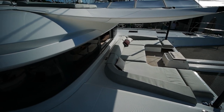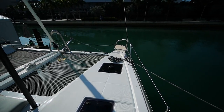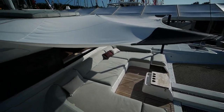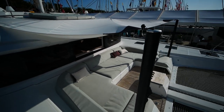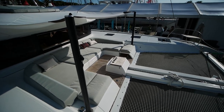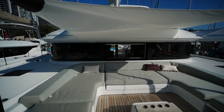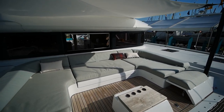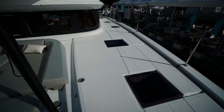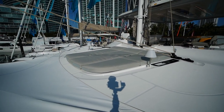Continuing on to the foredeck, passing over a couple of flush-mounted hatches, we come to the forward seating area. There's a split trampoline with the anchor on the cross beam, a pair of bow seats, and the owner has added — or at least ordered — extra stands to mount a forward shade up here. When I saw the 55 announced I had hoped it would have a forward door like the 65 or the Leopard 50, but it does have a really big window so you can get a good breeze through there, just no entryway.